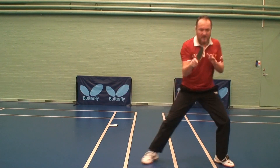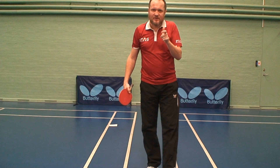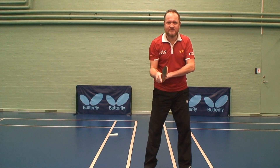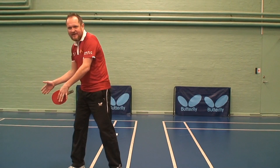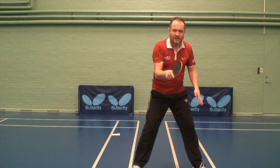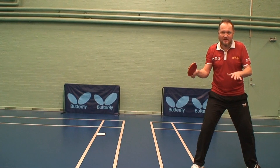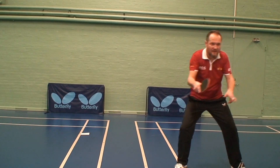Always elbow comes back. Sometimes coaches when they try to explain about neutral position, they speak about the racket, but it's better to speak about the elbow. You strike and elbow comes back. When I turn naturally, my racket is already in the neutral position. So I strike and then coming this way — always coming through the neutral position. I'm ready.